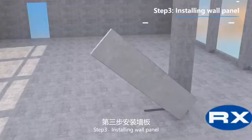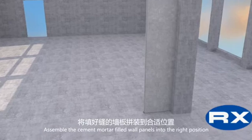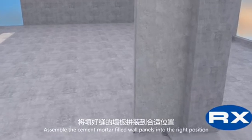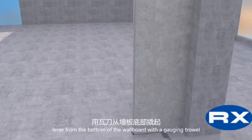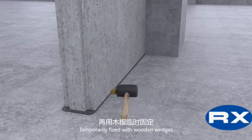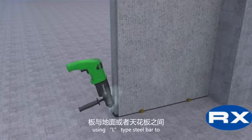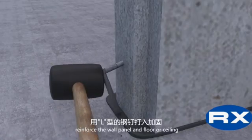Step 3: Installing Wall Panel. Assemble the cement mortar-filled wall panels into the right position. Lever from the bottom of the wall board with a gauge and trowel to make it tight. Temporarily fix with wooden wedges. Use L-type steel bar to reinforce the wall panel to the floor or ceiling.